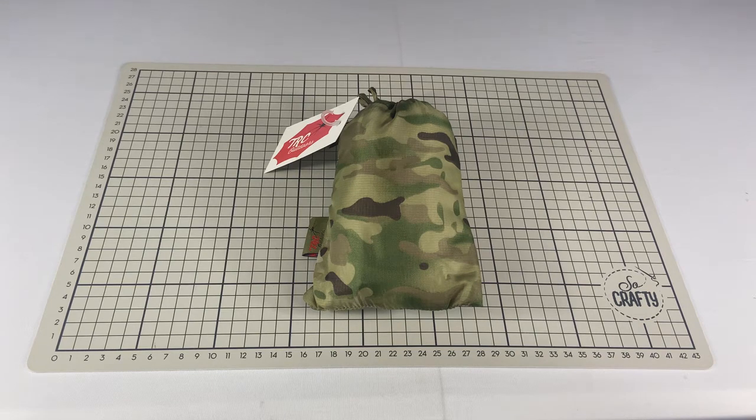We've got this in three colorways. First up, as you can see, we've got the multi-terrain camouflage pattern. We selected this pattern because the colors and shapes in it were the best to match or be compatible with the myriad of different multi-terrain patterns used in militaries around the world.